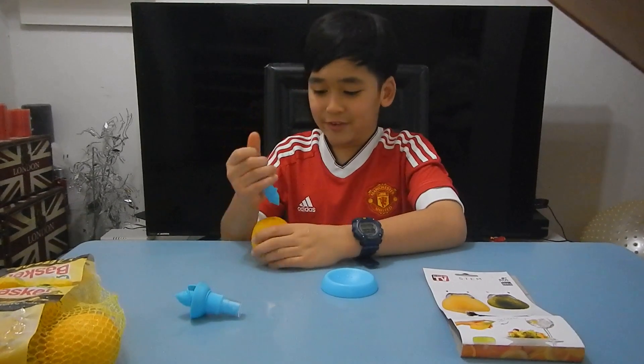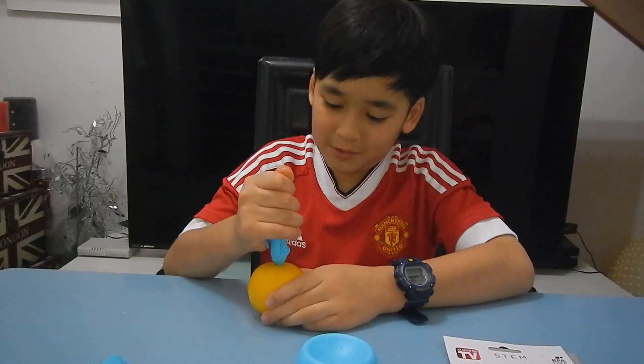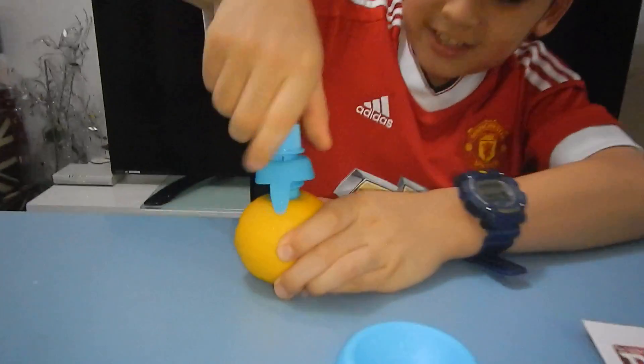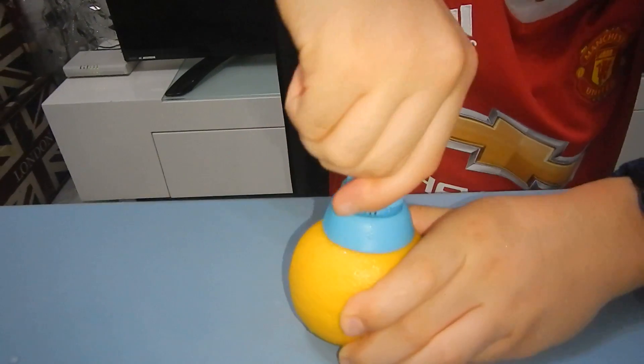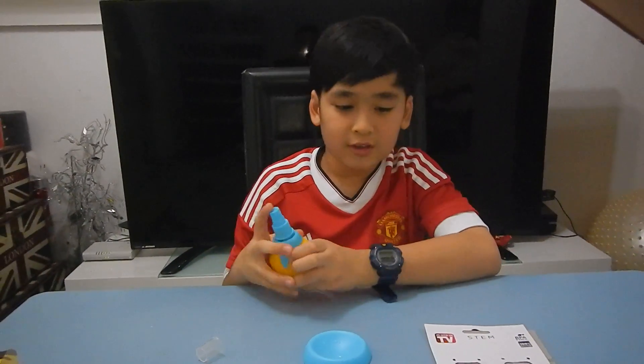So this one, you just have to cut this first, but we can't do that, so we just have to put this inside and twist it. As you can see, I can put it in there. So, you can open this. It might take a few turns first.